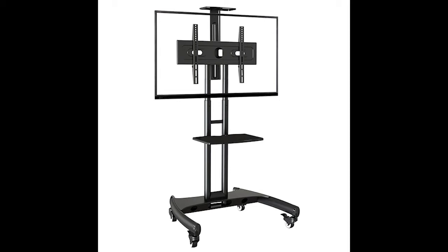Hi guys, it's Triple C. Today I'll be looking at the North Bay U AV81500 61P lightweight mobile cart — basically a TV stand with wheels so it turns your TV into a mobile TV that you can move around.